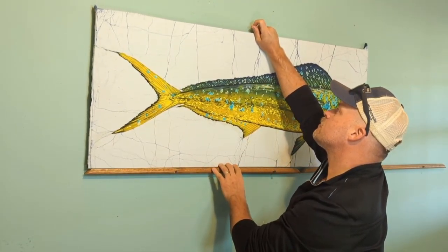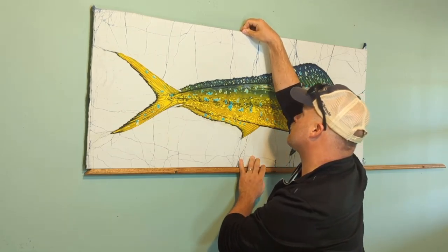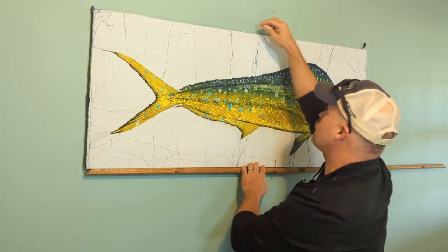Hey, this is Eric from Bay Fiber Studio. Today we're going to be taking a look at the latest Mahi painting fresh off the easel and on the wall. Stay tuned.